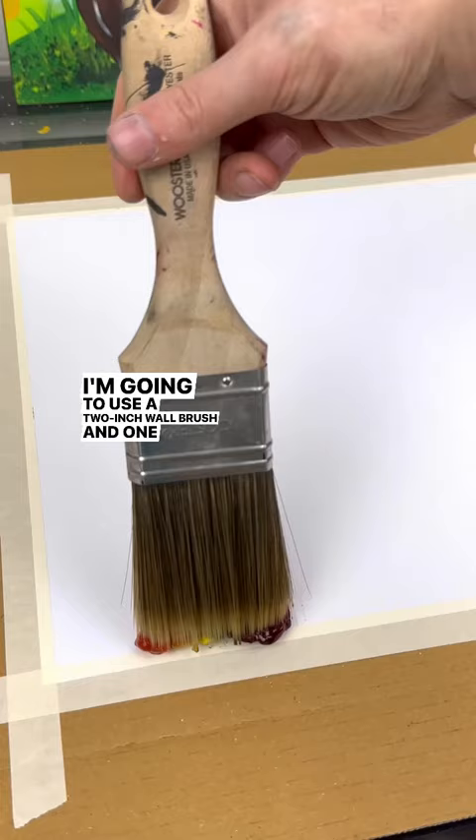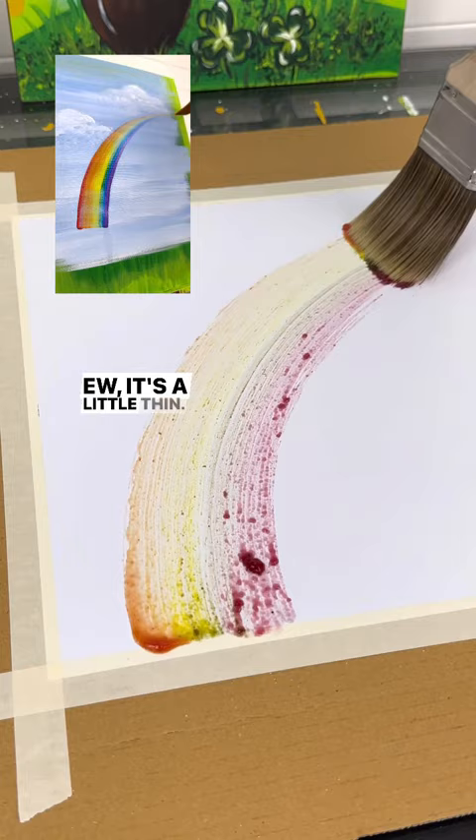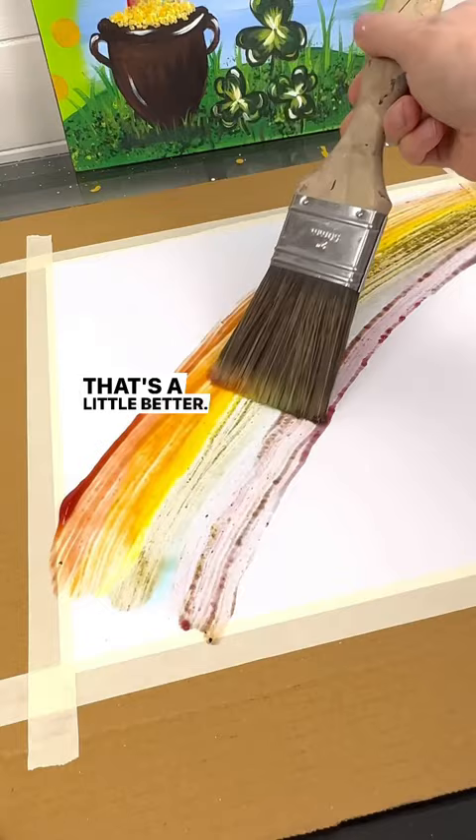And one stroke. Ew, it's a little thin. We're going to put it on the paper and try that. That's a little better. We're getting there, maybe third time's a charm.